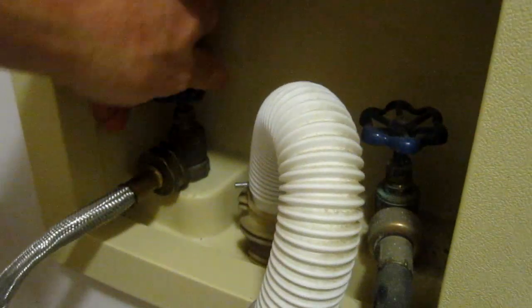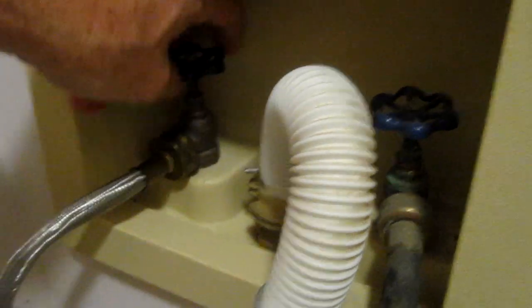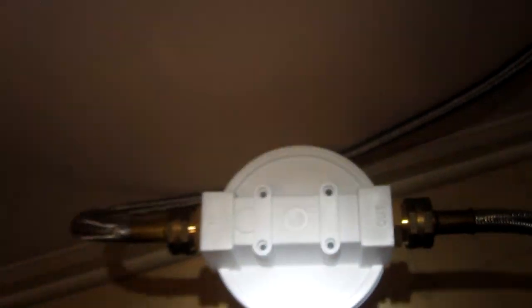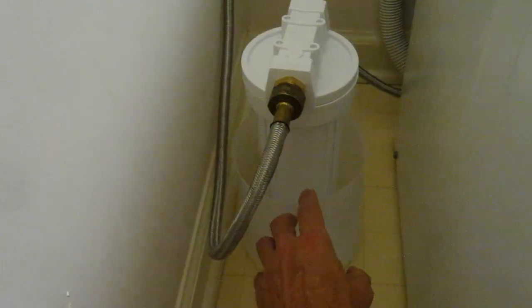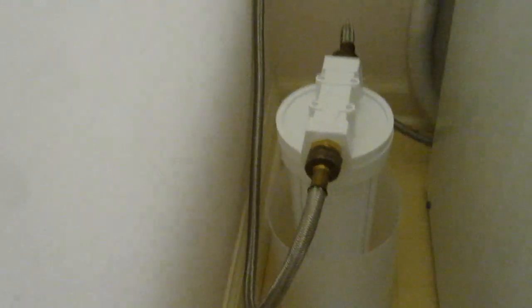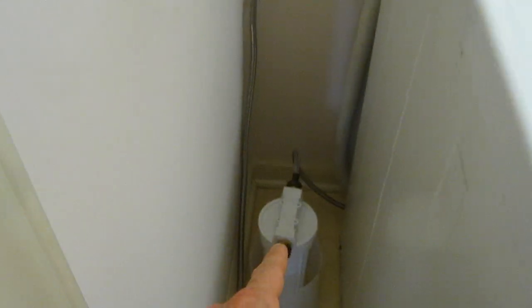Now I turn on the water and check for leaks. No leaks. I put it in a little tub — if it leaks I'll be able to tell real quick because this will be full of water. I should also add that the only side that clogs up is the cold water side, that's why I only need one filter.